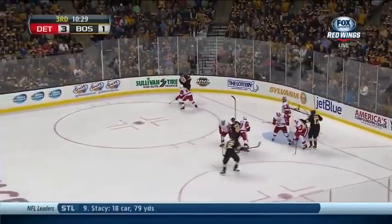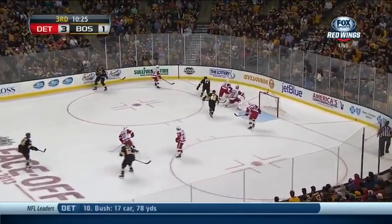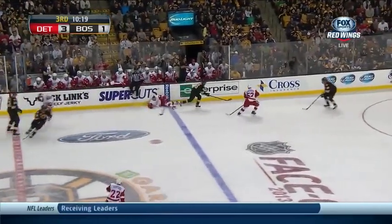Circles the goal. Locked away by Glendening. He goes back to the line — who will open the play? Off the leg and wide. The broken stick. Lucic thought that was the puck. He thought the tape on the stick that broke was the puck.